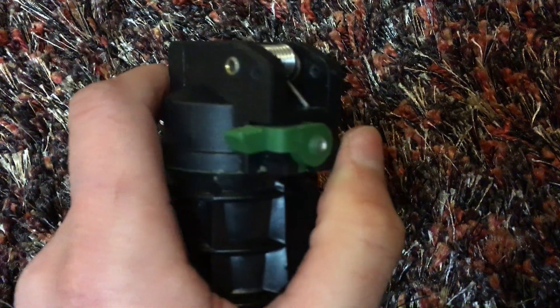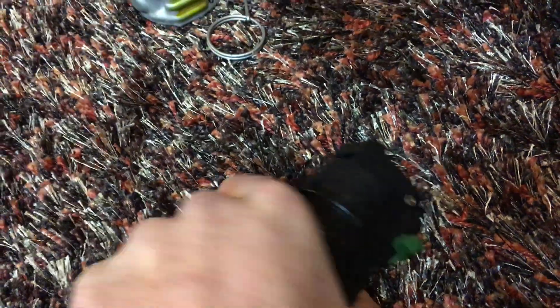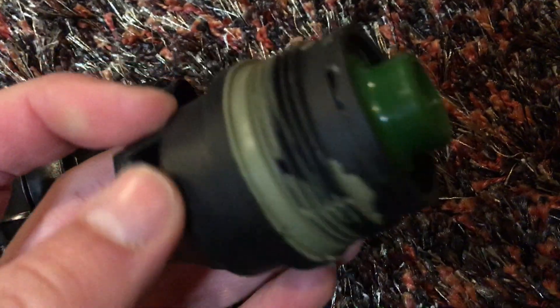This top piece is threaded on the bottom — I'm going to go ahead and unthread it here. It's going to be a little tight. It uses a green clay as a seal, which is pretty interesting — I would imagine the real ones do this too. It just comes right out like that. You can disassemble the top here; there's a little square spring you can pull out, and then it reveals a little piece of metal. There's the clay seal.